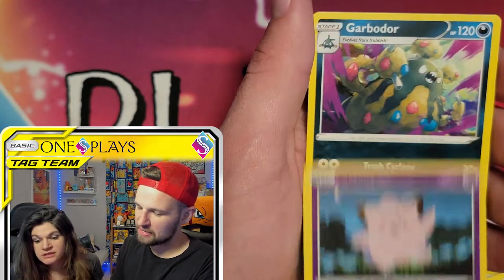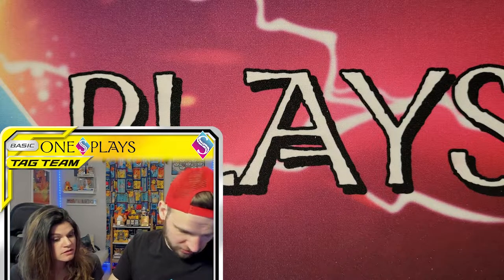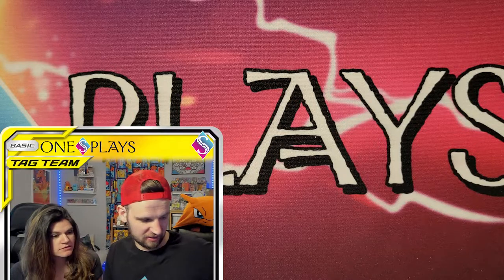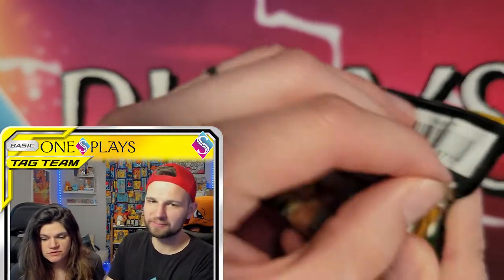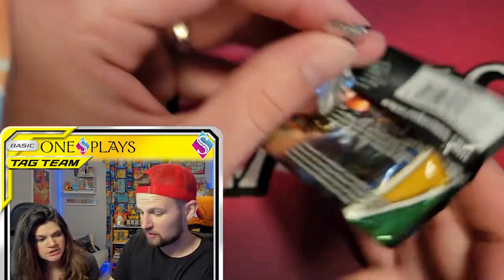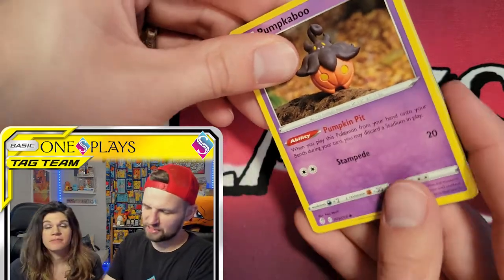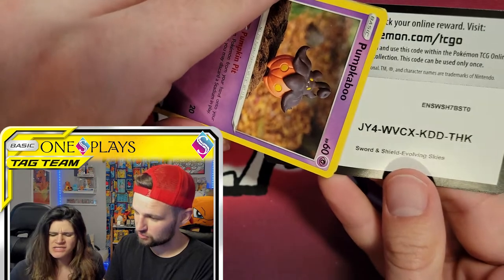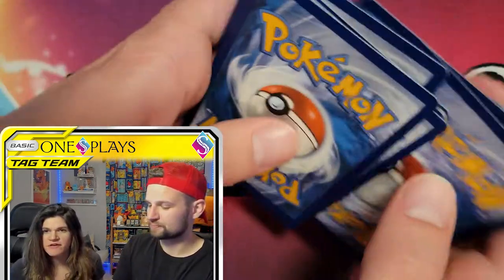And the rare is Garbodor — that was Vivid Voltage. I like Vivid Voltage as well. I'm just glad Fusion Strike's over, honestly. That was the one pack. Even still, I don't hate Fusion Strike — I'm sorry, Fusion Strike — it's just not my favorite. It's definitely in the middle for me.